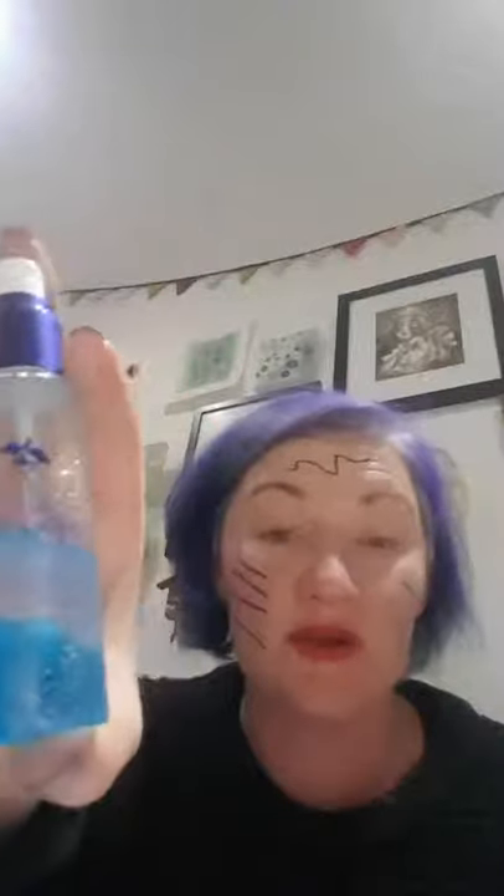And I then grabbed my Foops, which is Senegence's Facial Oops, otherwise known as their facial makeup remover. So this is our makeup remover and it is a dual-phase makeup remover, meaning that it's in two parts.